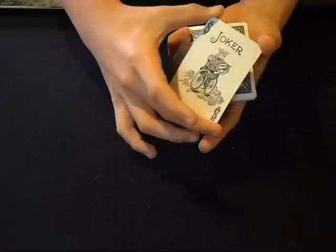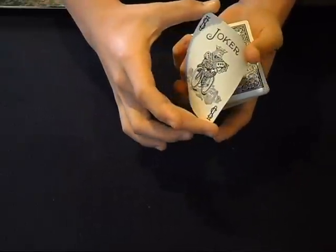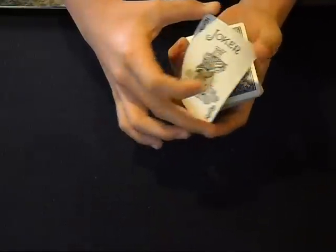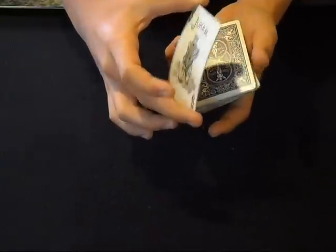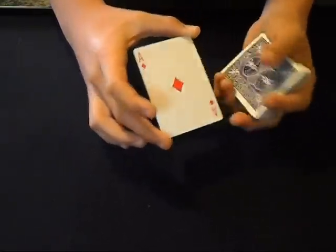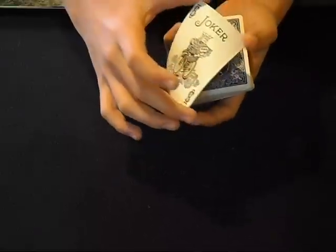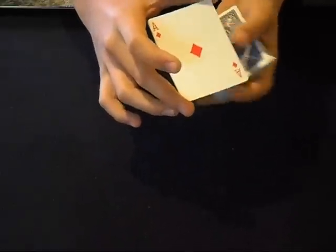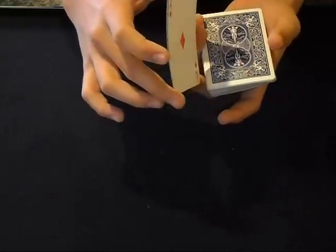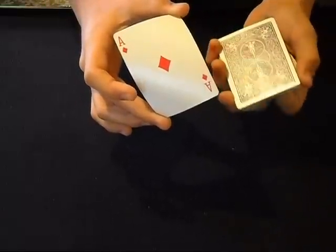So you're going to grab it and bend it like so, and you can kind of do this a couple times like nothing's happening. Then as you go up you're going to flick it off your thumb — let go with your thumb — and your middle finger is going to bring it around. Just slightly flick with your middle finger so that it goes all the way around and spins around. Flick off — the middle finger flicks the card.